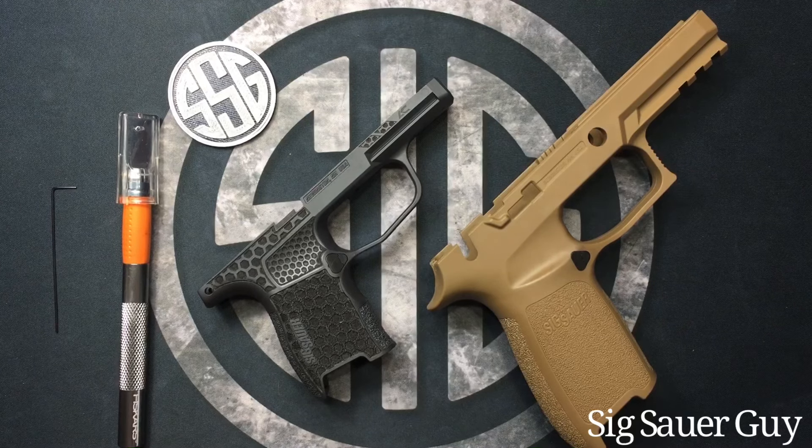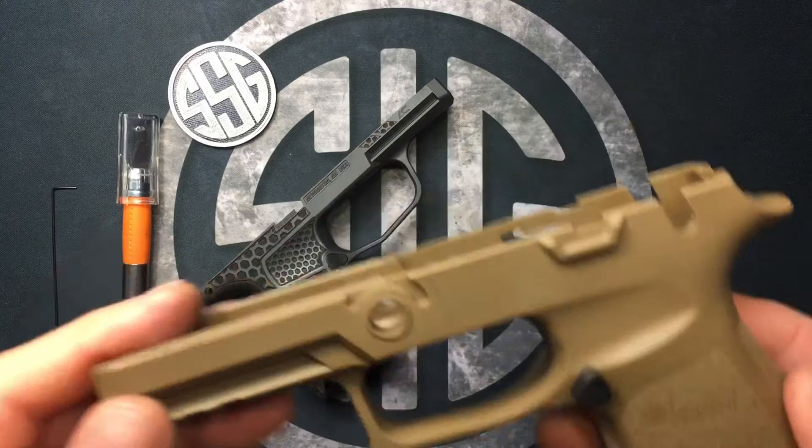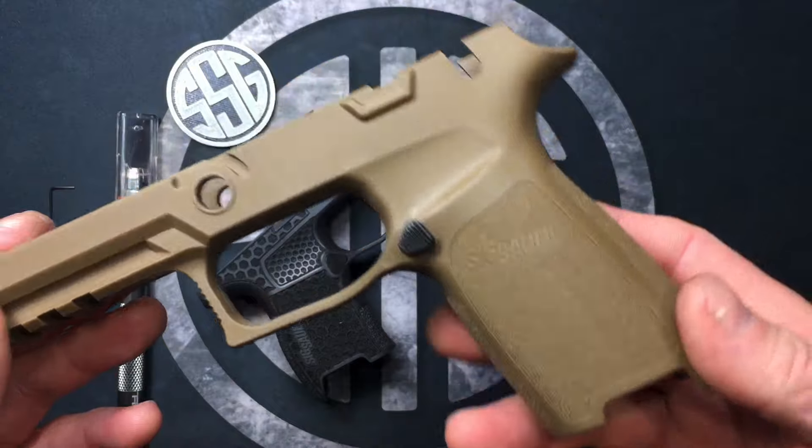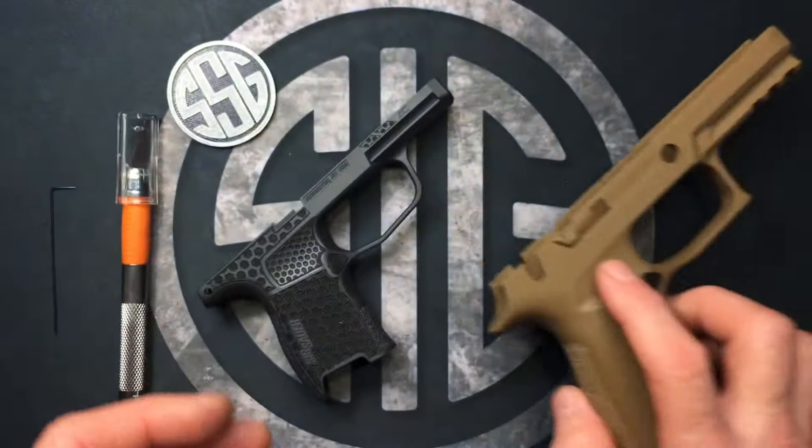Welcome to the video. SIG Sauer Guy here. This video is going to be all about how to remove your magazine release from your grip module. I'm going to be demonstrating on this P320 grip module. The Coyote Tan will be a lot easier to see what's going on versus it being all black.